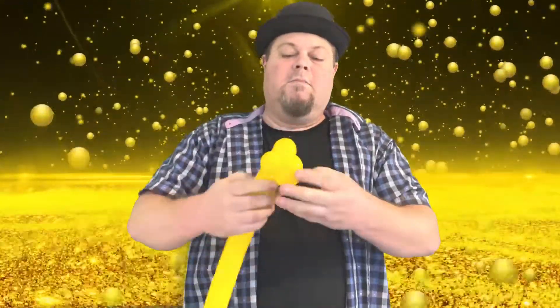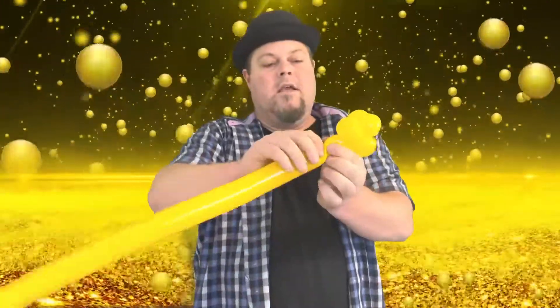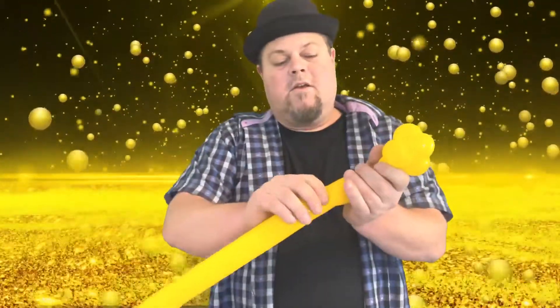Now you should be looking at something like that. We're gonna do a little squeeze, a one-inch bubble, and then do the legs — kitty cat legs are about two to three inches for the kitty cat leg.